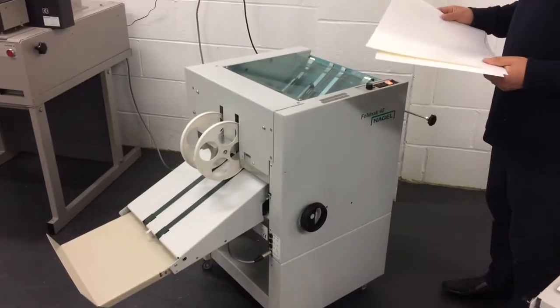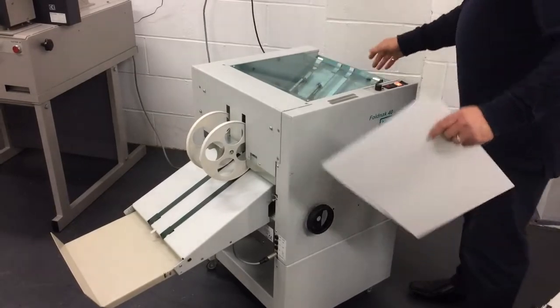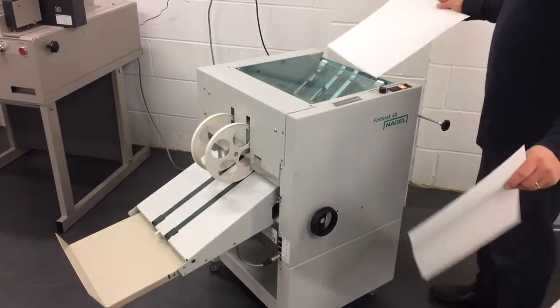Here we're folding 400 GSM parts to A4. Simply put the grease in.